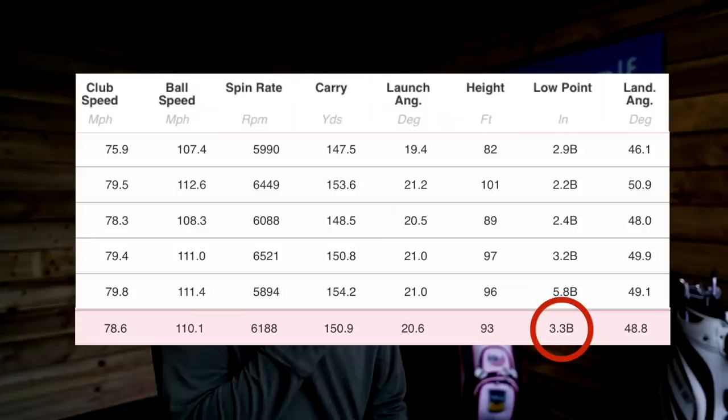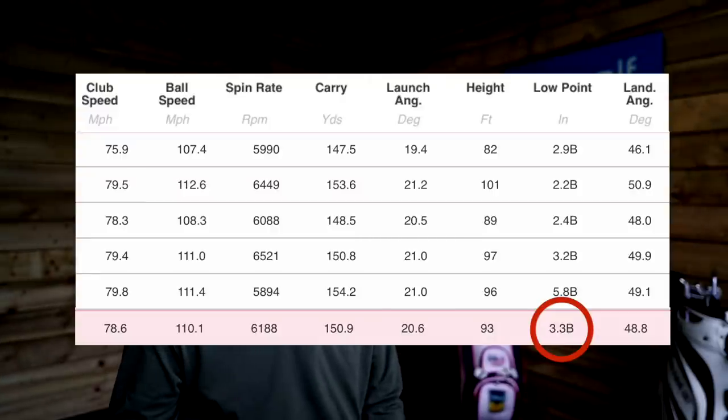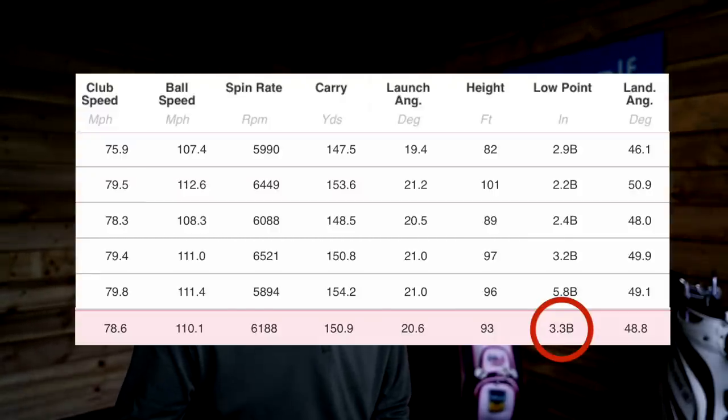What I like more than anything — and not everybody can do this, hence why the Testing the Tips series has come about — is we've got TrackMan to back it up. Did it actually work? It worked incredibly well. The shots I hit this morning to find out where I strike the ball showed the data at 3.3 inches before the ball on average as my lowest point of swing, and as far back as 5.81 inches behind the ball. But that's not necessarily hitting the ground — that's the lowest point of my swing, hitting it just a little bit on the upswing. I want you to reference the spin number, carry distance, and launch angle when we compare, because everything changes with this drill.